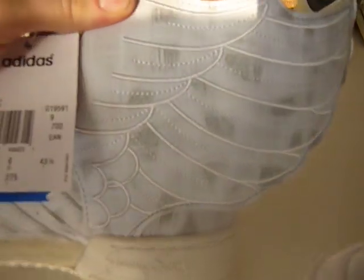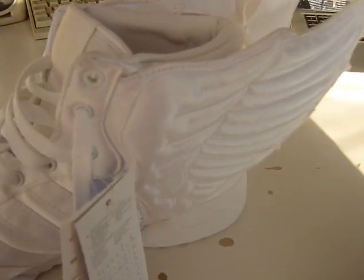Thirdly, the wings. As you can see, on the fake ones it's pretty much just flat, whereas on the real ones it's much more puffy. So that's another thing you can look out for.